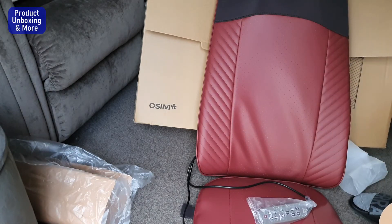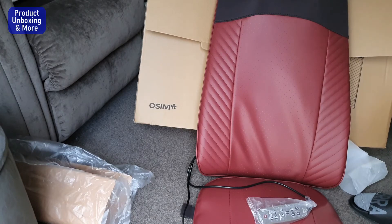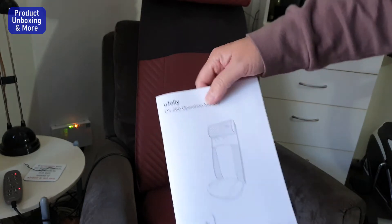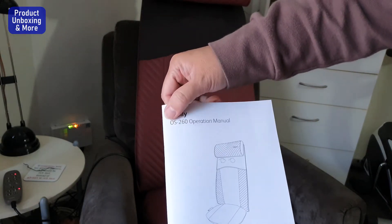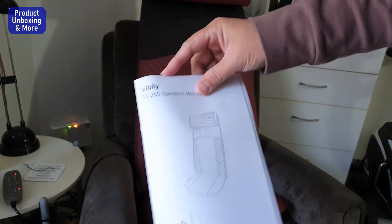I will just place this on the seat. I will try the massage options. You can see here — this is a U Jolly OS 260 Operation Manual.